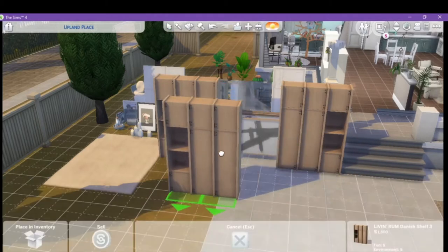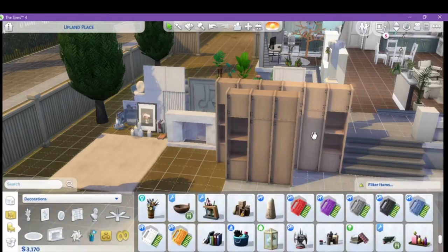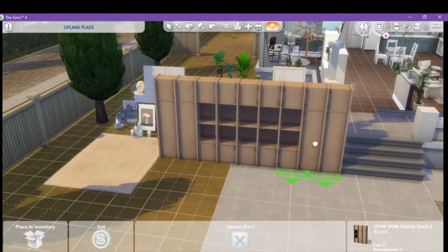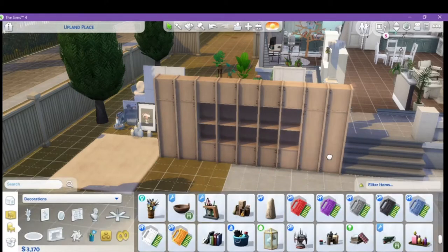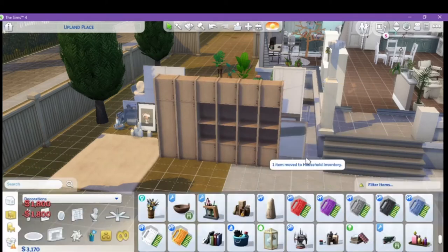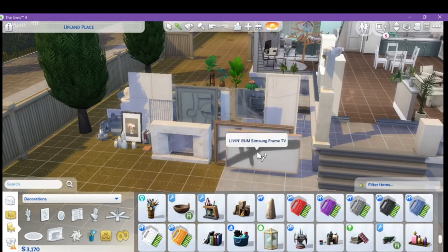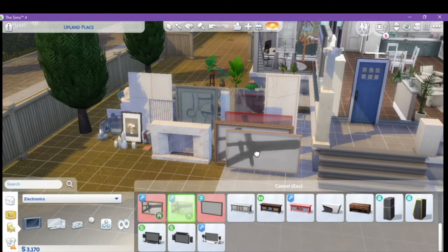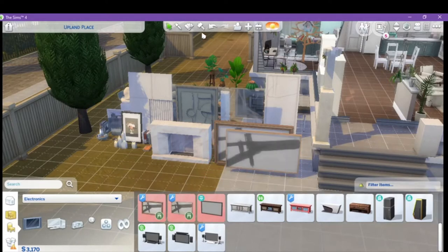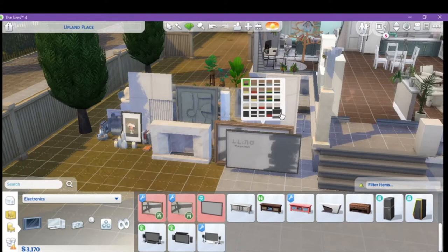These are separate units — so this one is one unit, this one is a unit, and this one's a unit. So you can put them together however you may need or would like to create whatever type of system you want. Next up we have this really nice living room sense-of-frame TV.